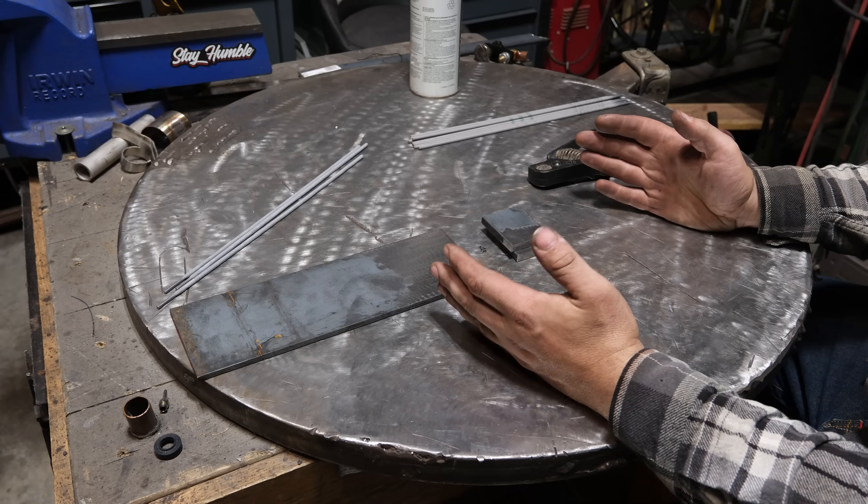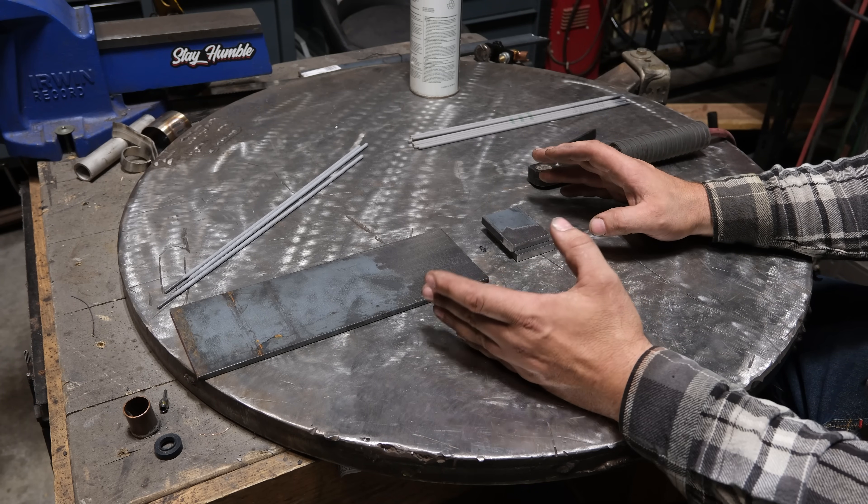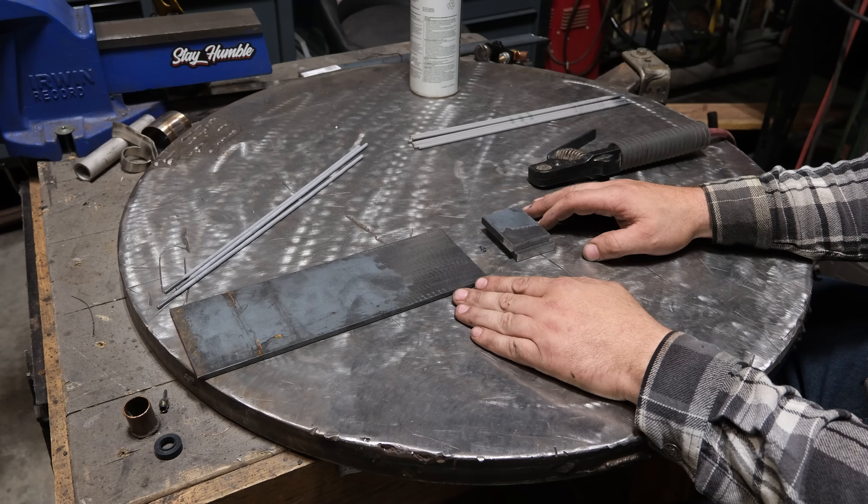What is up, most distinguished patrons of this channel? I got a little bit of a treat for you. We are going to experiment and talk about an uncommon welding rod, and that is the 8010.